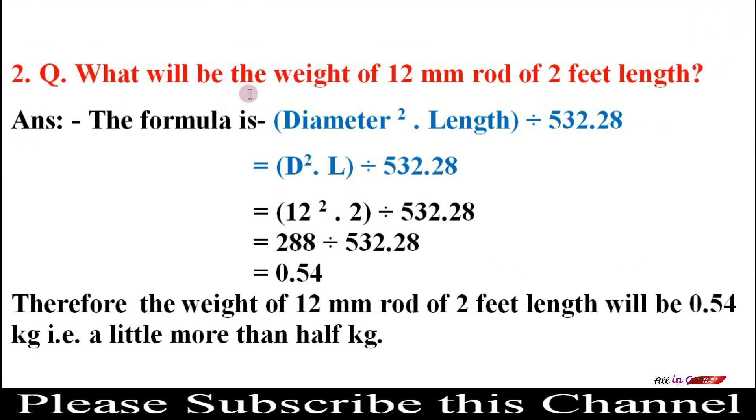Question 2: What will be the weight of a 12 mm rod of 2 feet length? Answer: Weight = D² × L ÷ 532.28 = 12² × 2 ÷ 532.28 = 288 ÷ 532.28 = 0.54. Therefore, the weight of a 12 mm rod of 2 feet length is 0.54 kg.